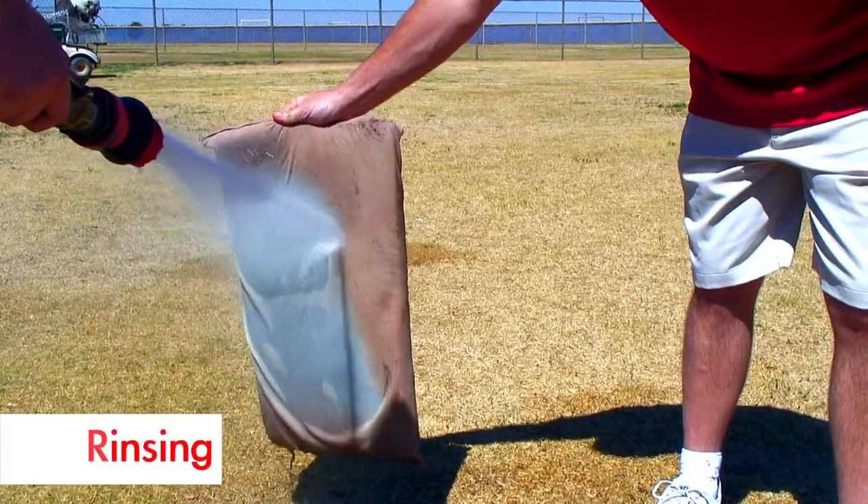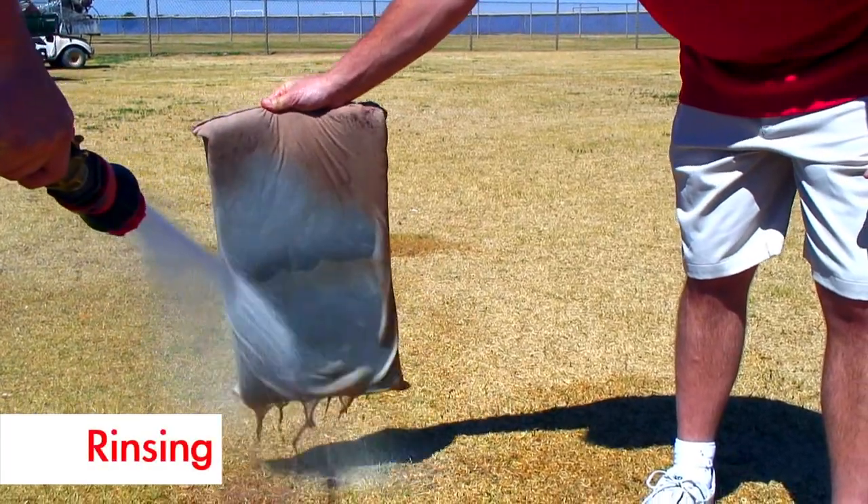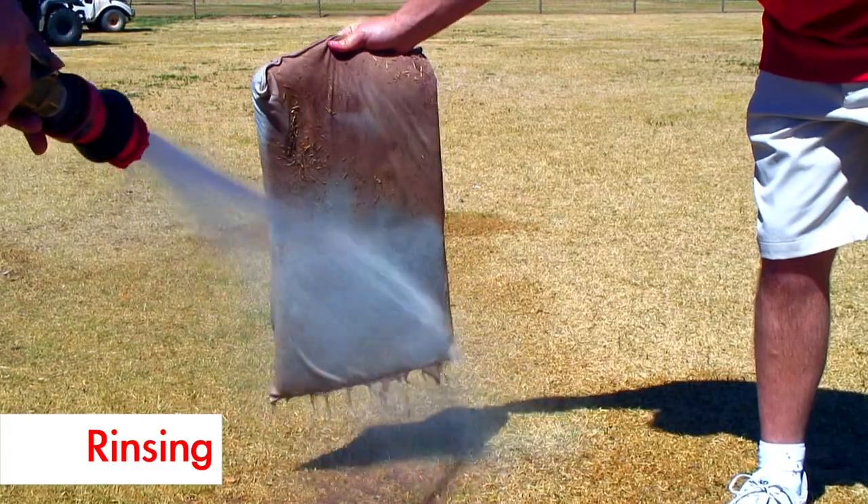Once the dry mat has been used, simply take a hose and rinse it off. This is a very easy way to clean the dry mat.